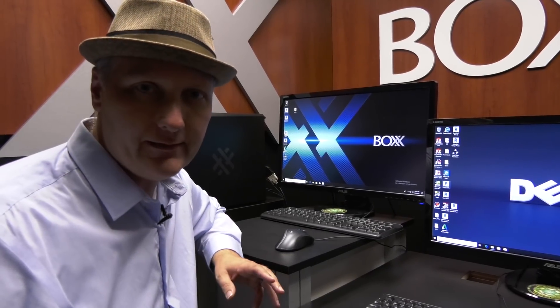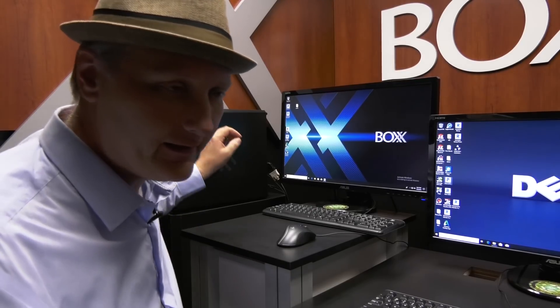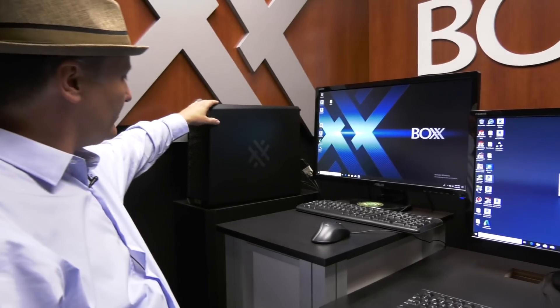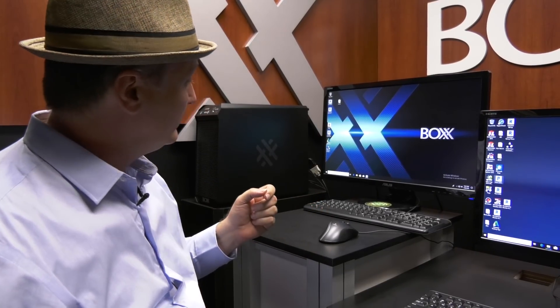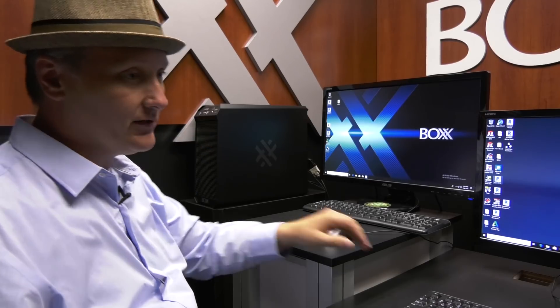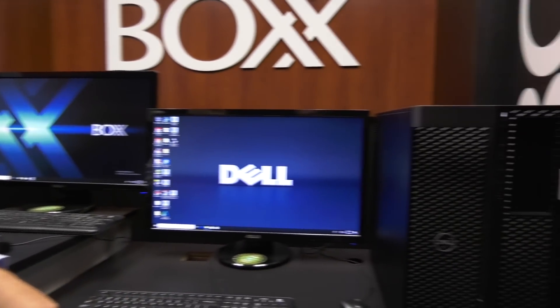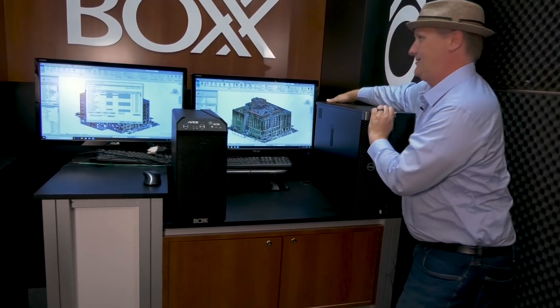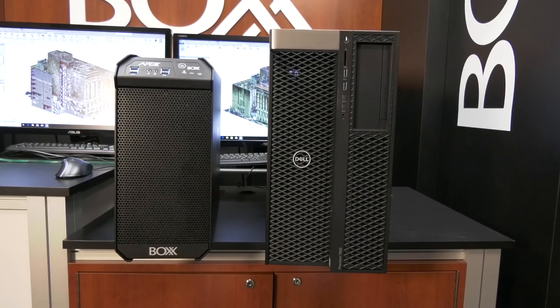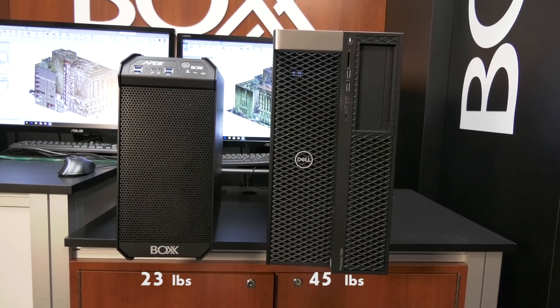The first thing I'd like to point out is the size difference between these two machines. The new S3 is a full-size desktop, but it is smaller and sleeker than the Dell Precision, which is just smaller than our mini fridge. It's a little bit more substantial in size.